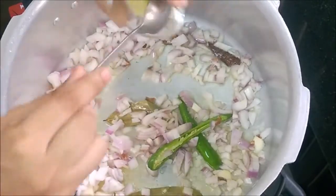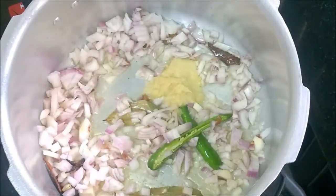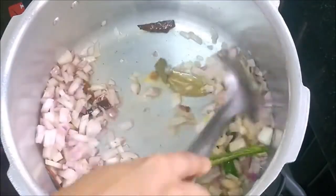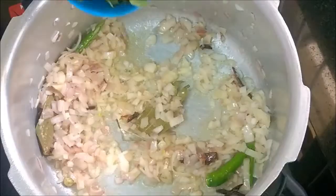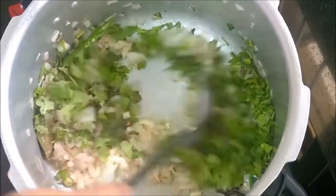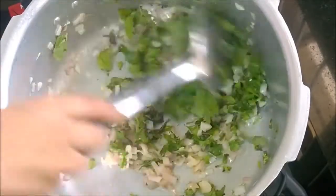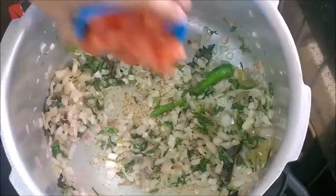Add ginger garlic paste. Cook until the onions turn glazy, then add mint and coriander leaves. Cook until they turn dark green in color, then add tomatoes.